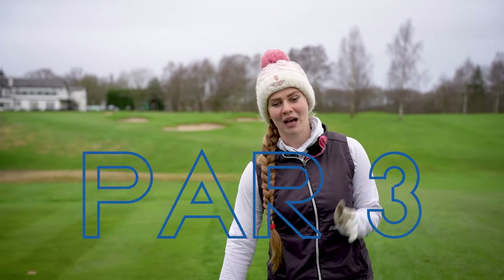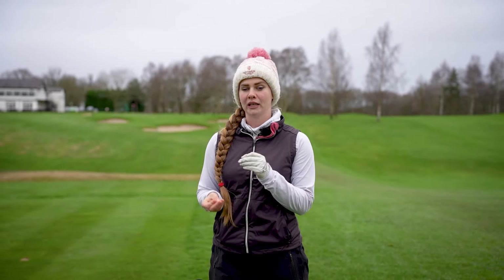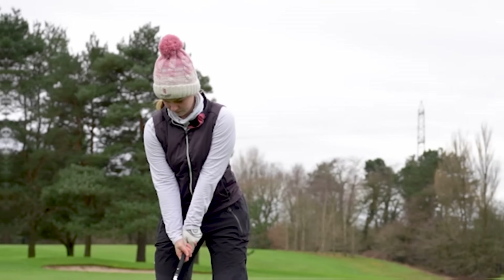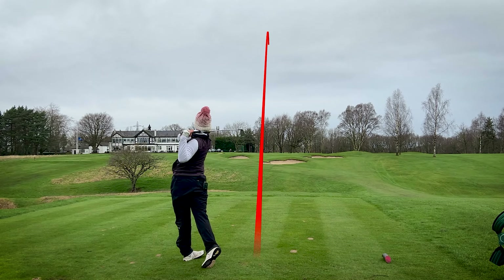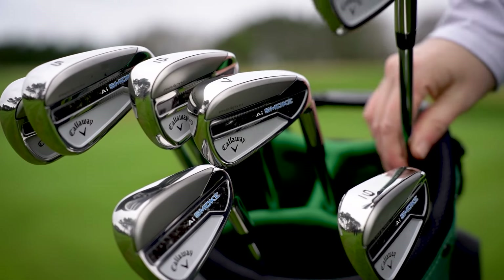Next up we have a par three playing 141 yards, so I would normally go between an eight or nine iron - I'm going to go in with an easy eight iron and see how it gets on for distance. Interestingly enough, I hit that completely out of the toe but it still went dead straight and was still pretty good for distance.